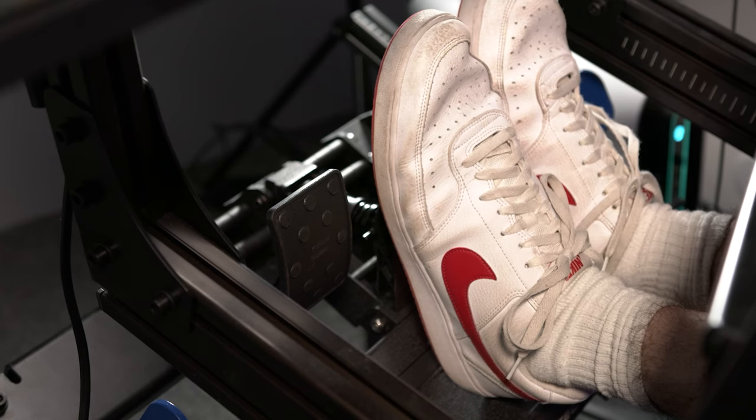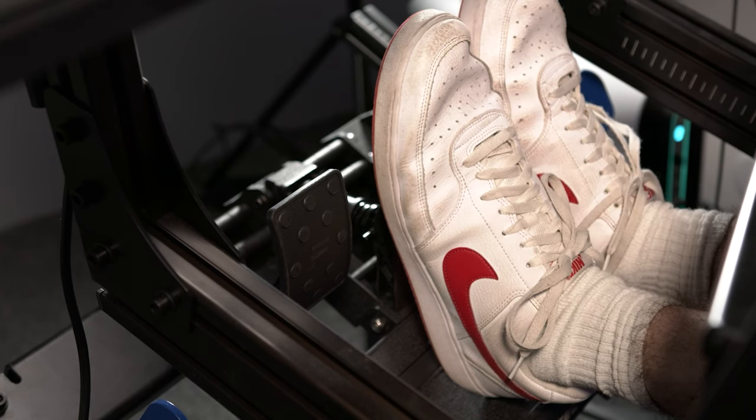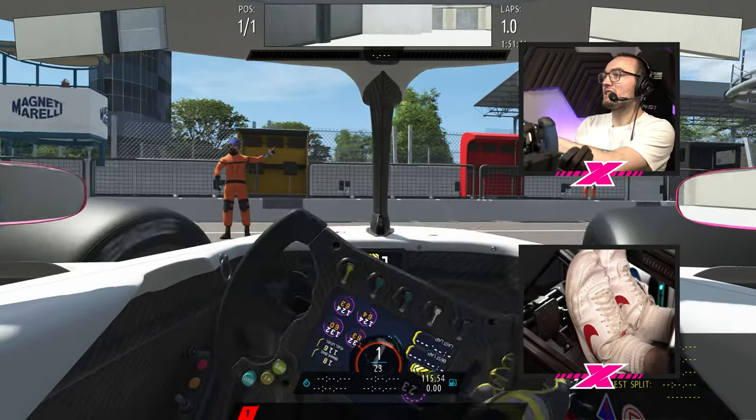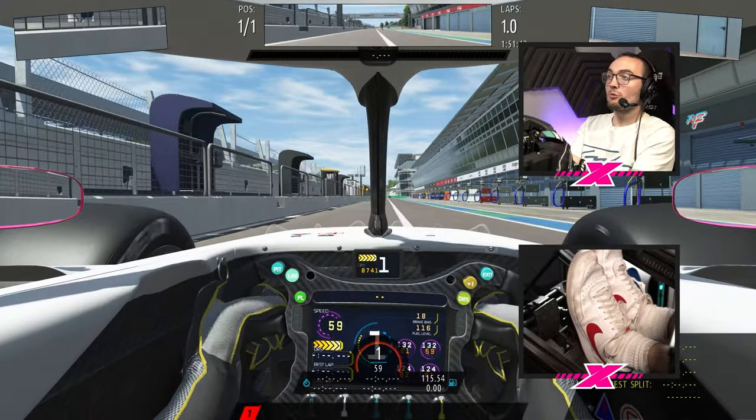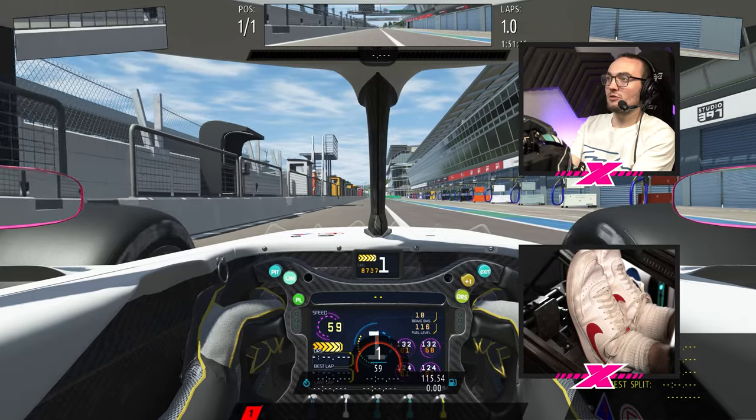We've got the pedals mounted to the rig and it was actually a fairly straightforward process. There was one point where I did get the assistance of someone else just to hold the pedals in place — it's definitely possible with one person, slightly easier with two. We're going to see how they actually perform. I'm starting off wearing shoes and I've left the default elastomers in there, which were the 85s, the stiffest ones.